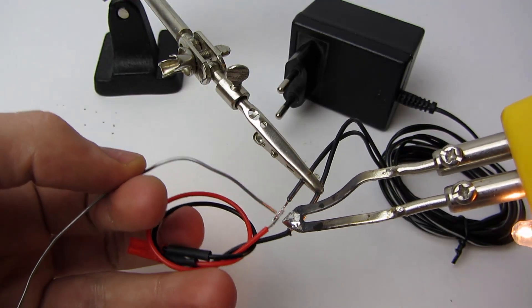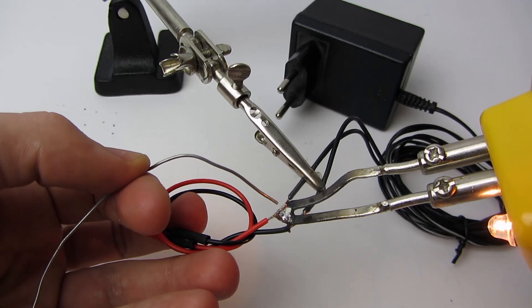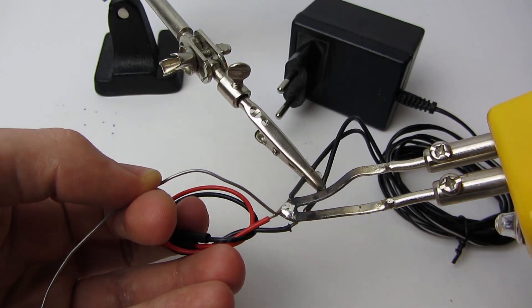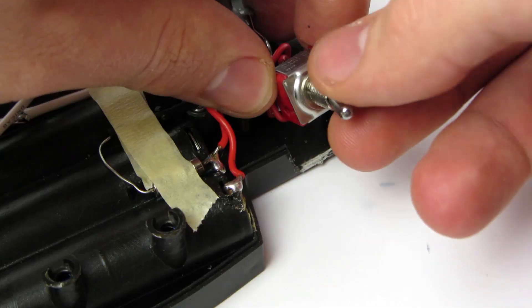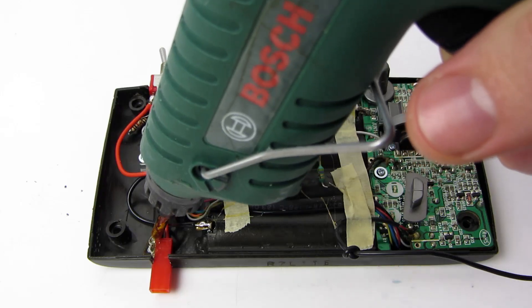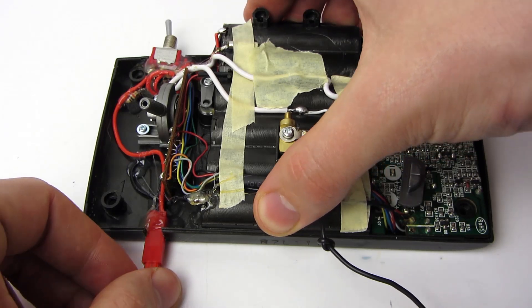Solder the male's positive or red wire to the 9V power supply's positive cable, and do the same accordingly for the black or negative wire. Cut a little notch into the hull for your switch and female connector socket, glue them in place, and test everything before screwing the remote back together.